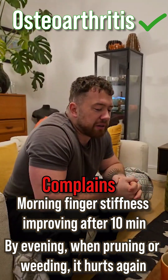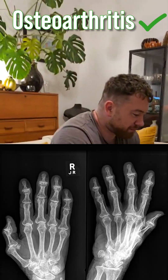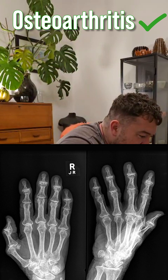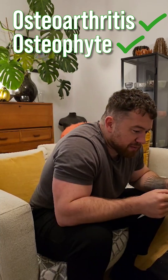So you also order an x-ray and this is what you see. What do you see? Just tell me one thing. I can see some osteophyte formation. Perfect.